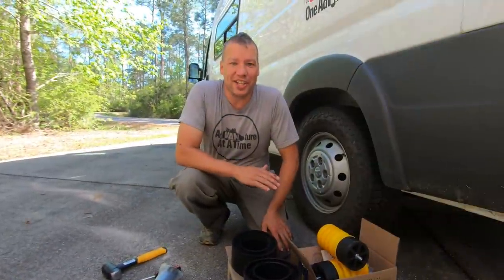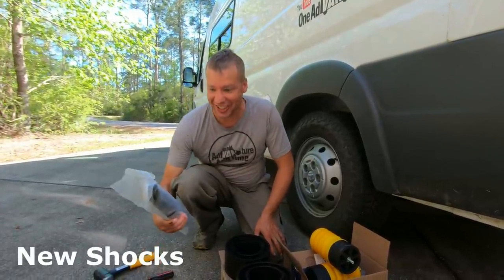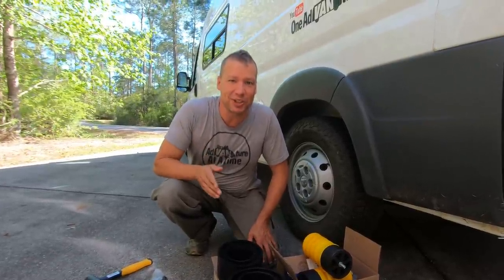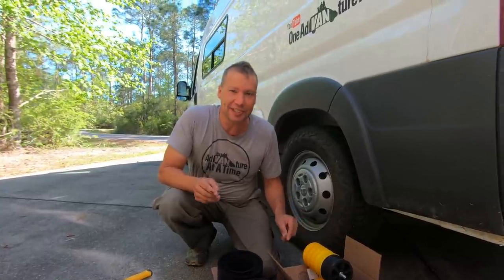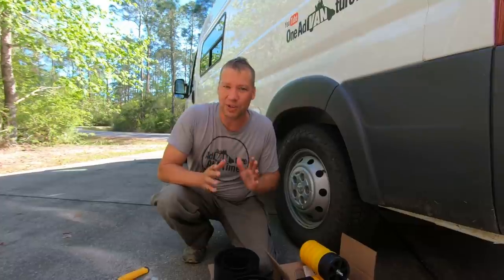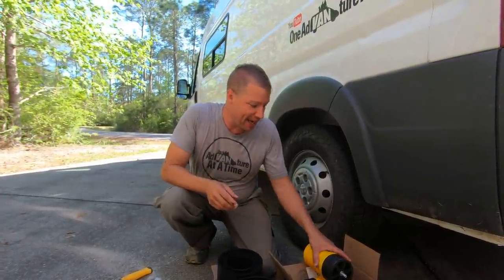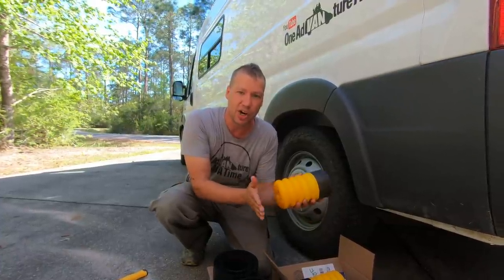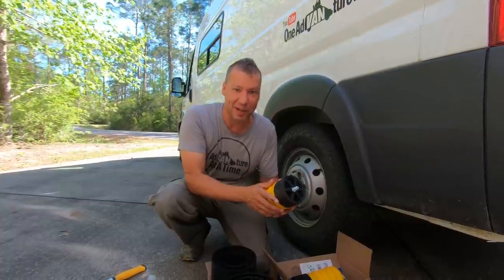The back of the Promaster has leaf springs and shocks. What I'm really curious about is how the Sumo Springs are going to react by themselves. I got Sumo Springs for the rear and for the front, and it is a little backwards to do the Sumo Springs before the shocks, because I might have to adjust a spacer depending on how close the bump stops are to the metal. But I've got to find out how they're going to react by themselves.